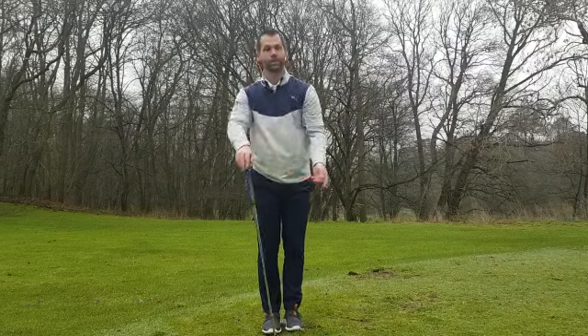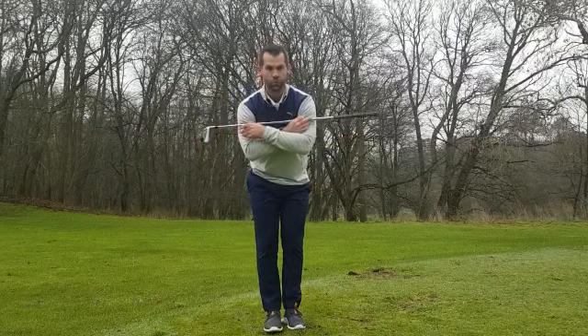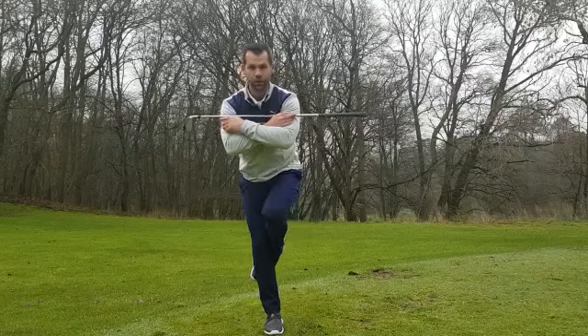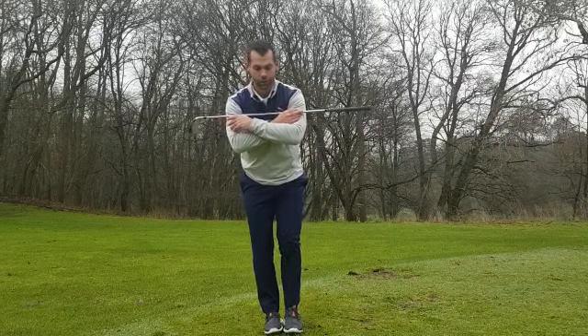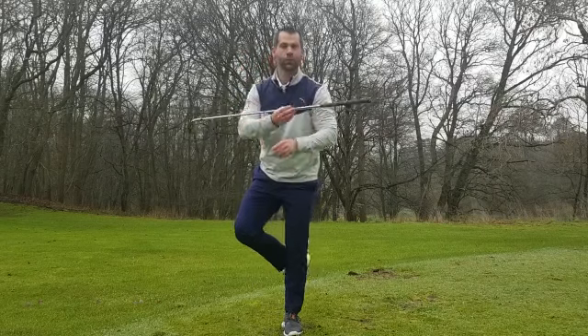This is one of the exercises. Another one I'm going to show you is called stork turns. We get into a golf posture, we go one leg, hook this one behind the knee, and we're looking to turn our pelvis out, not letting our shoulders move. This isn't just moving the knee — we're trying to turn the whole pelvis. We want to do this both sides just to create some balance in both directions.